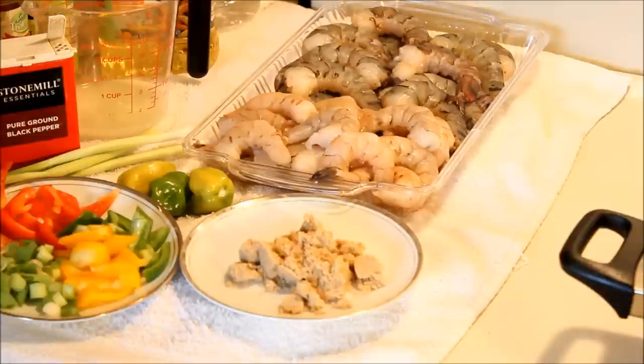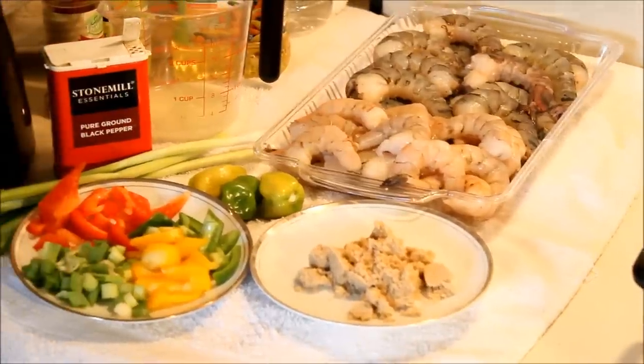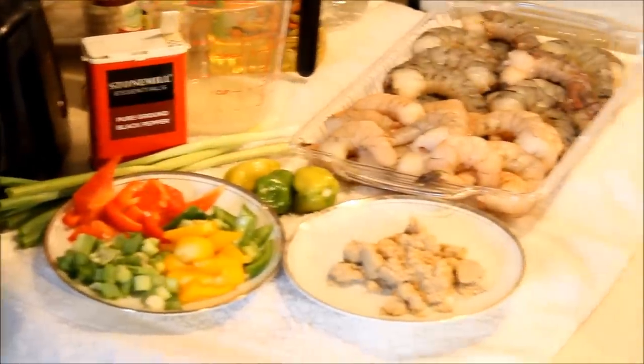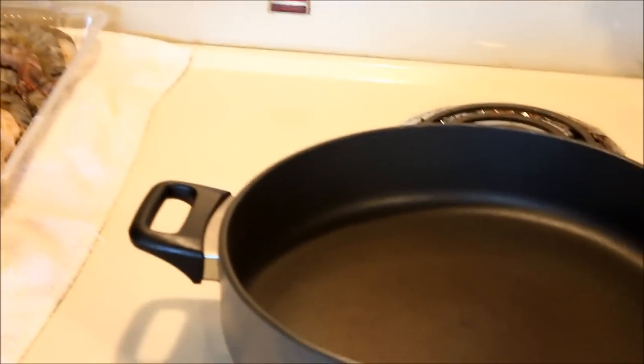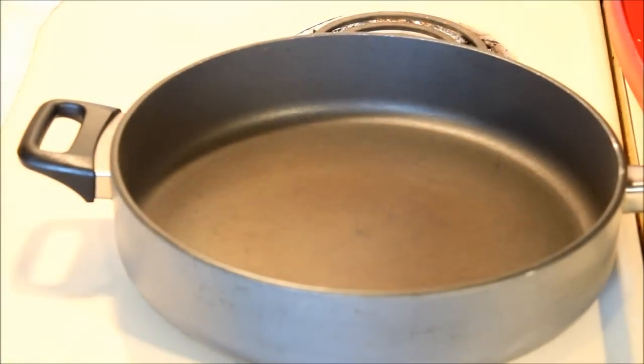Hi guys, welcome back to my kitchen. I'm going to show you how I cook spicy shrimp without that extreme heat in my kitchen. Come on and let me show you the ingredients you're going to need to make this spicy shrimp.